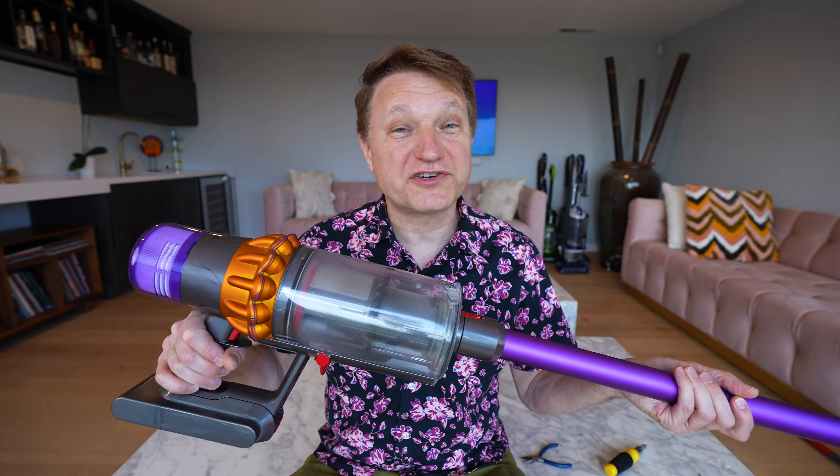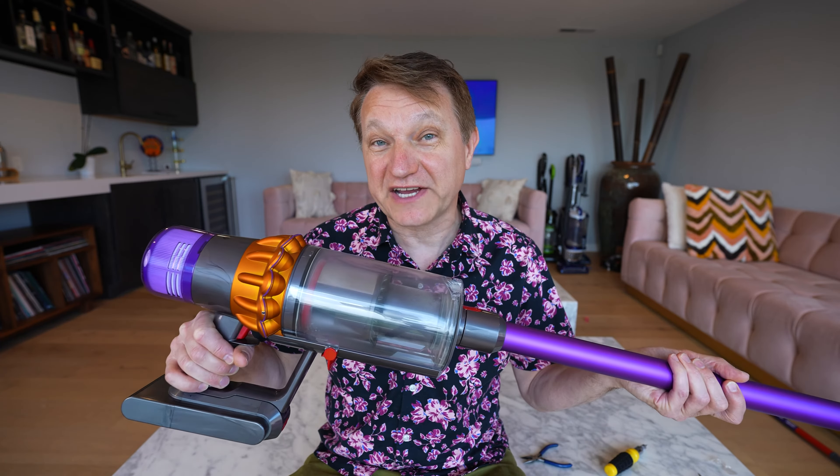I just discovered the number one thing that Dyson is hiding from you when you purchase one of their cordless vacuums. What I mean by hiding is something that you probably don't know when you're purchasing one of their vacuums with a fluffy roller. I'm going to show you what it is and how to fix it — anyone can do this. It's super simple.